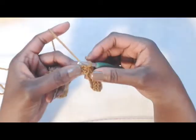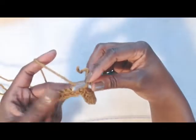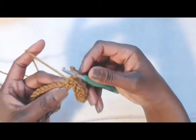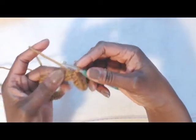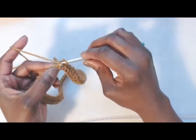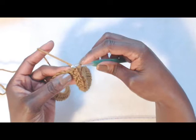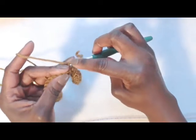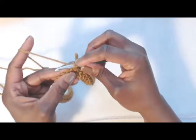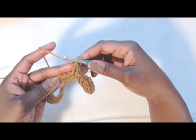Now you slip stitch to the first to join, and what you're going to do is do a round of double crochets all around. For the first double crochet, I use my alternate double crochet. Instead of chaining three, I don't chain — I just slip stitched — I insert, pull up a loop, and do a single crochet. And in the far leg, you go under it, pull up a loop, and do another single crochet. So that is my first double crochet.